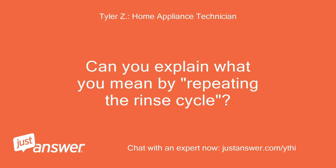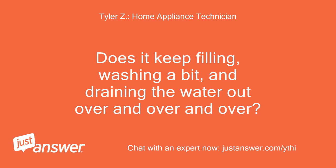Can you explain what you mean by repeating the rinse cycle? Does it keep filling, washing a bit, and draining the water out over and over?